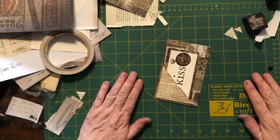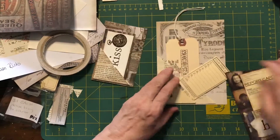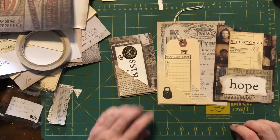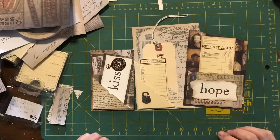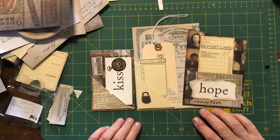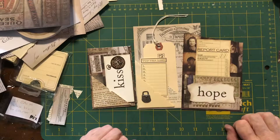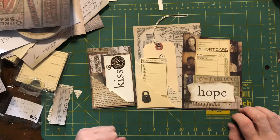I've now got a set of three things to put in my junk journal — there they are. It hasn't taken me that long to make them. I feel like I need to put another word on here to go with everything, but I'm not going to because they won't be in the same place in the junk journal — they'll be in different spots. It's really just about sitting down to make some things and hopefully give you some inspiration. Thanks for joining me, I'll see you next time!